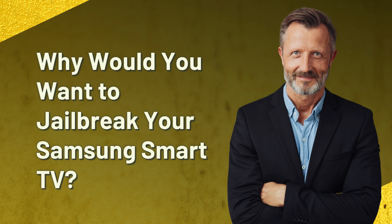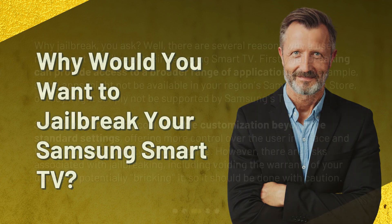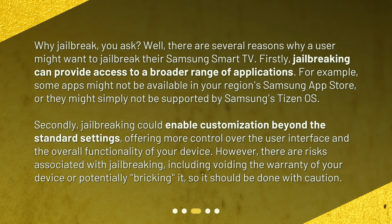Why would you want to jailbreak your Samsung Smart TV? Well, there are several reasons why a user might want to jailbreak their Samsung Smart TV. Firstly, jailbreaking can provide access to a broader range of applications. For example, some apps might not be available in your region's Samsung App Store, or they might simply not be supported by Samsung's Tizen OS.